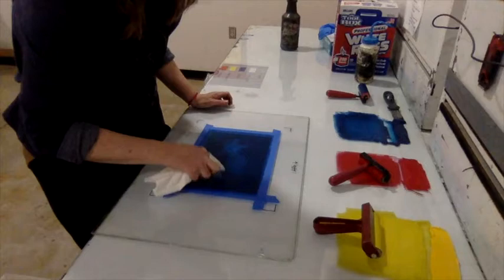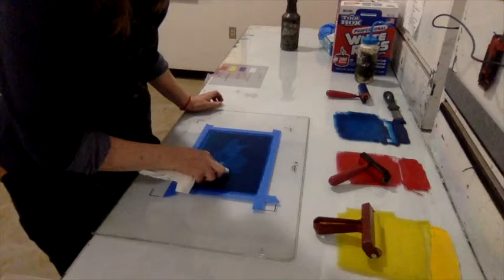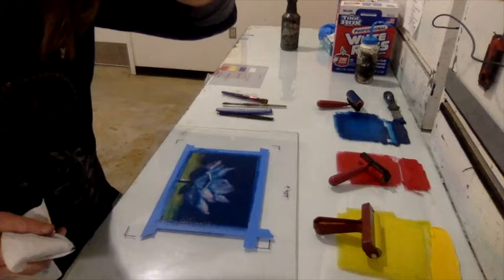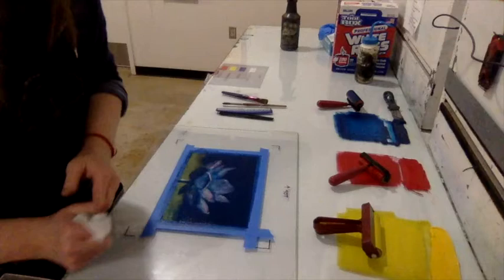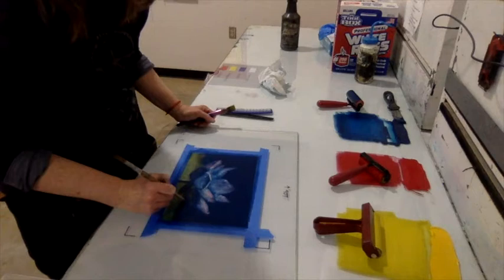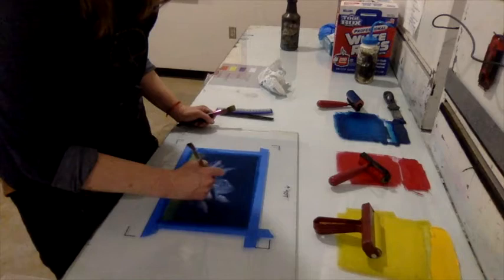Heavy pressure will wipe all the ink away; light pressure leaves a painterly, textured brush-stroke effect. You're basically wiping your image away with a paper towel. After wiping away most of the flower shape, you can also use tools like paintbrushes — or even the handle of a paintbrush — to put lines into your composition. Any mark you can make in the ink with any tool helps create your composition.